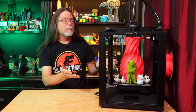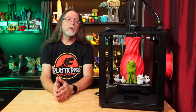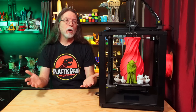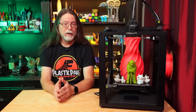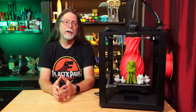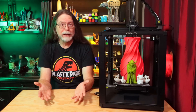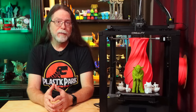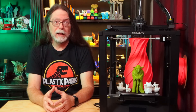So that's the Ender 5 S1. Is it worth the $470 pre-sale price? That's $120 more than the current on-sale price of an Ender 5 Pro. Well, it has features the Ender 5 Pro doesn't: the bed probe, the touchscreen, the Sprite Pro direct drive extruder, and a beefier frame. That Sprite Pro extruder alone is almost $110, so if you were considering the Ender 5 Pro and planning to upgrade to a direct drive extruder, the Ender 5 S1 is definitely worth considering.